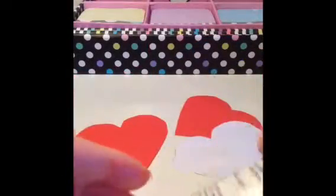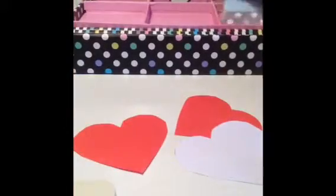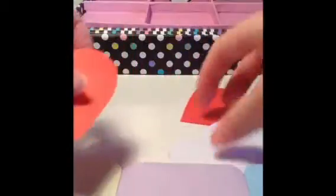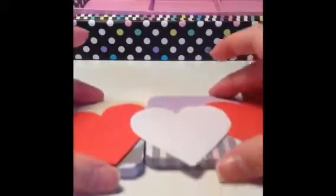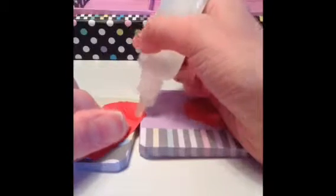You're going to want to get your glue and stick your hearts together. I'm just going to get some sticky notes here so I don't get glue on the table. Lay them out so some are over the top of others — like this one might be over the top of that one — so they're not all going to be straight.